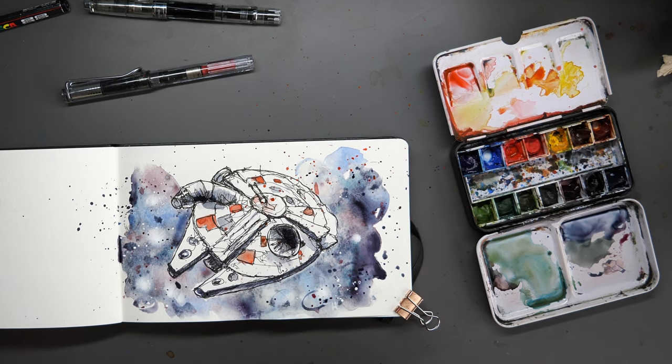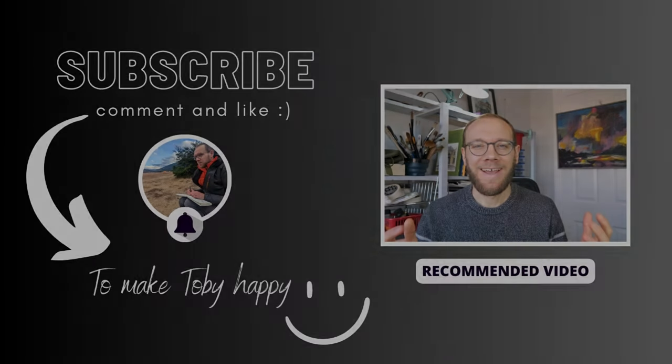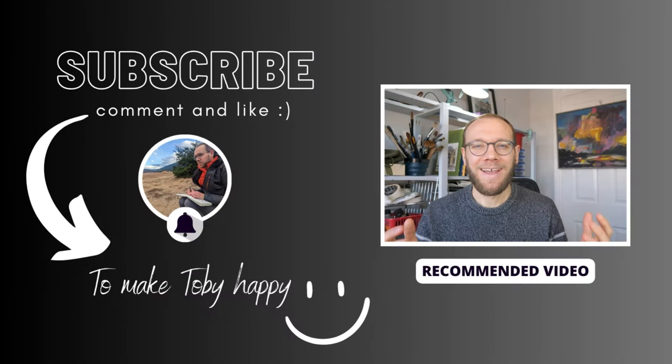Have a good Star Wars Day if you're celebrating it in any way. And if you're not, just have a go at sketching if you feel like it. Thank you everyone for watching my little sketching videos. If you enjoy my content, please do subscribe to my channel because it makes me really, really happy. Thanks again.